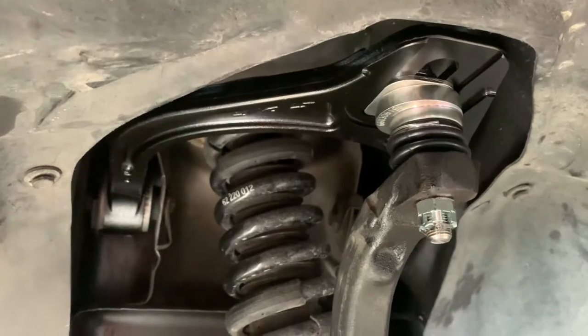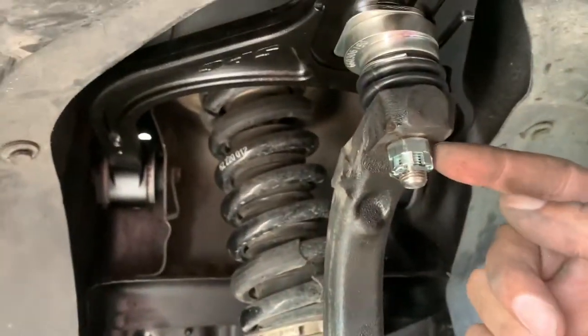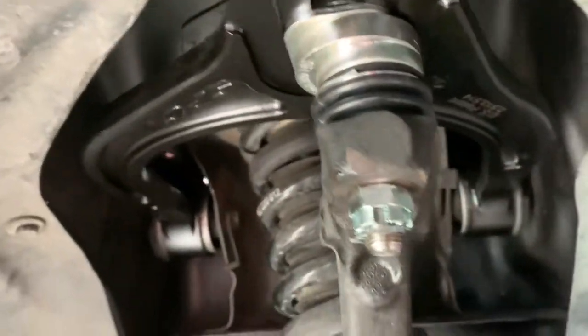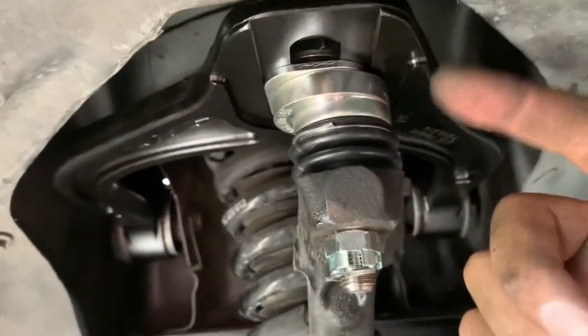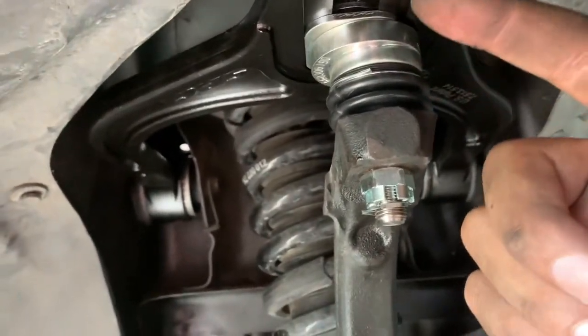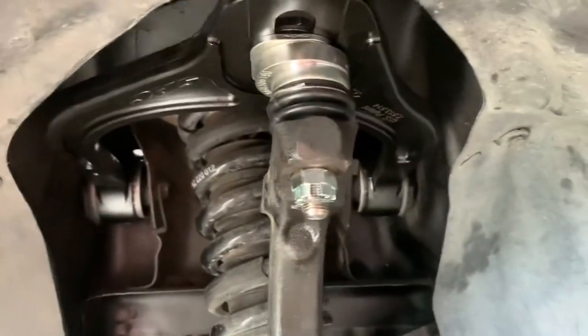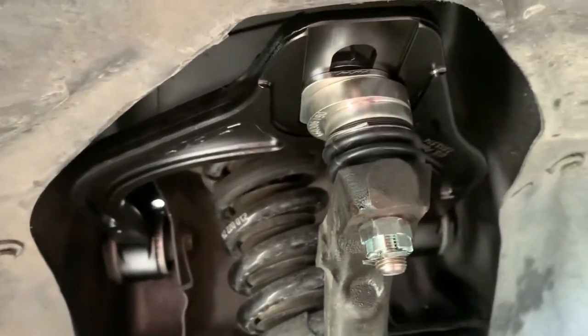I just want to show you the final product installed. As you can see, they give you this nice new castle nut — you go ahead and put the cotter pin in and twist it around to make sure it's not going anywhere. We've got our caster adjustment set and our camber adjustment set, so hopefully that's enough to make a difference. I'm really happy with these arms.